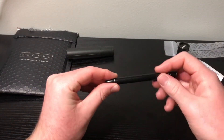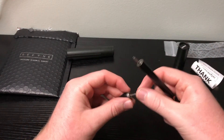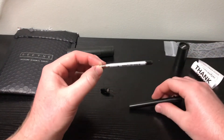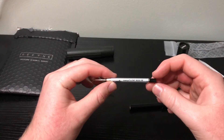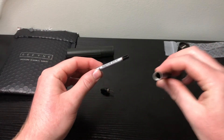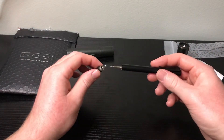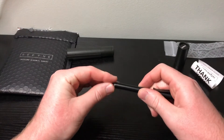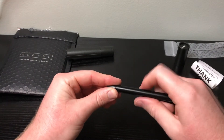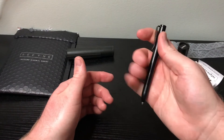This unscrews at the top — you have a spring and the barrel section, and then here you have your refill. This comes with the Easy Flow 9000 refill. Here's the refill and here's the pen hollow. Then you put it back together — the spring in, then screw it tight. Works great.